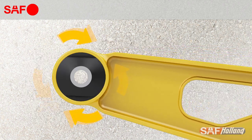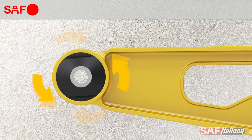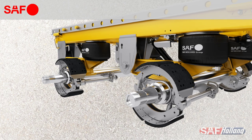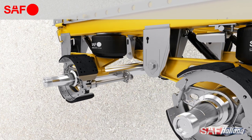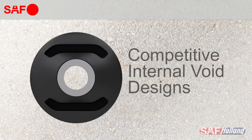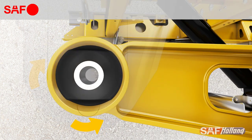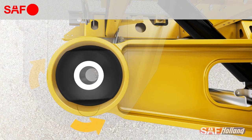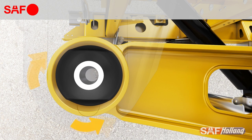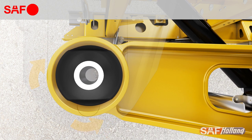Finally, rotational forces are introduced as the suspension moves up and down during normal daily operations. Even small rotational forces over time will fatigue a traditional bushing and can lead to cracking and premature failure along their internal voids. The CBX bushing's external void design features solid rubber — no internal voids — meaning a longer life, resulting in unmatched durability with reduced maintenance cost over the lifetime of the suspension.